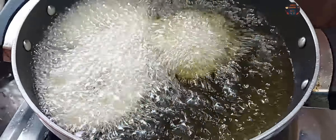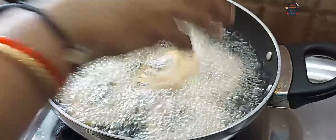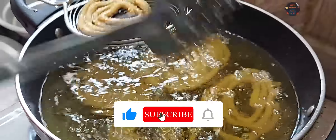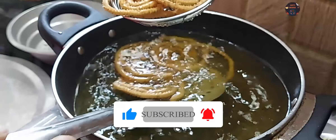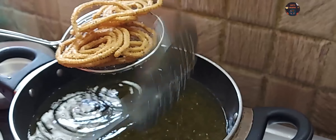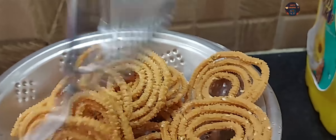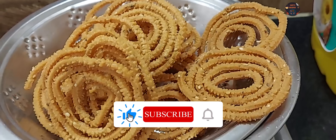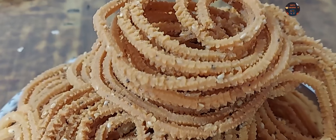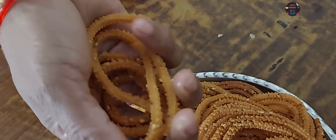Turn the pan. We will add the milk to the top. We will add the oil to the top. That's why we will add the crispy milk to the top. I will prepare for my work.